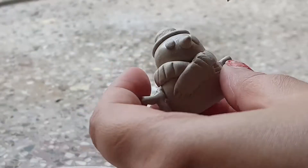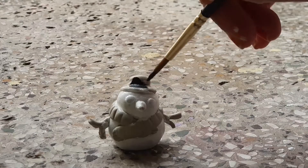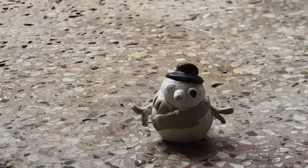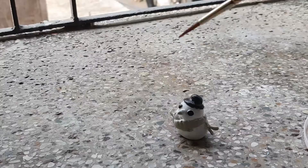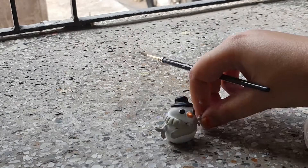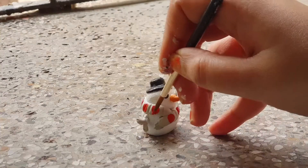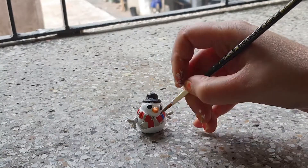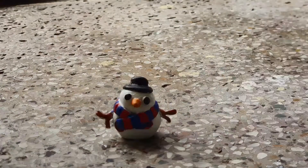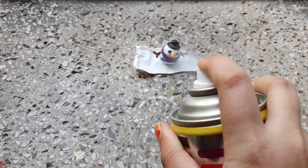It has dried completely overnight and now I'm going to color it. For coloring, I'm using acrylic colors. Now the colors have dried completely and it's time to spray the snowman with transparent lacquer to seal all the colors in, and then we are done.